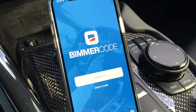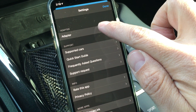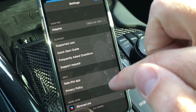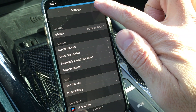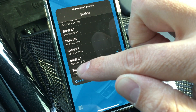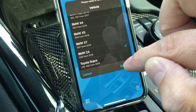Today I'm going to show you how to use the Bimmercode app to do some coding on your Supra. The first thing you're going to do is download the app and select the proper adapter, which is the OBD Link. As you can see, I was using the Kiwi adapter before but it didn't work for everything I needed it to do. Then you're going to hit connect and it's going to read the ECUs. You're going to use the BMW Z4 option — it's basically the same as the Supra, and the Supra doesn't give you as many options to code.